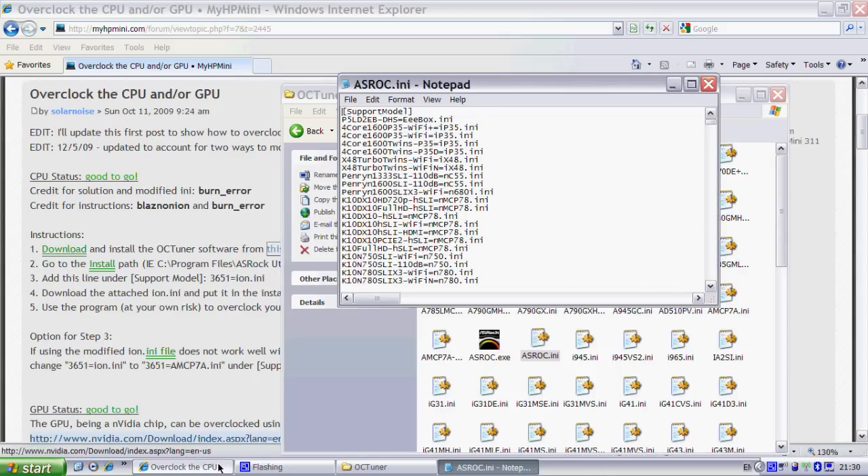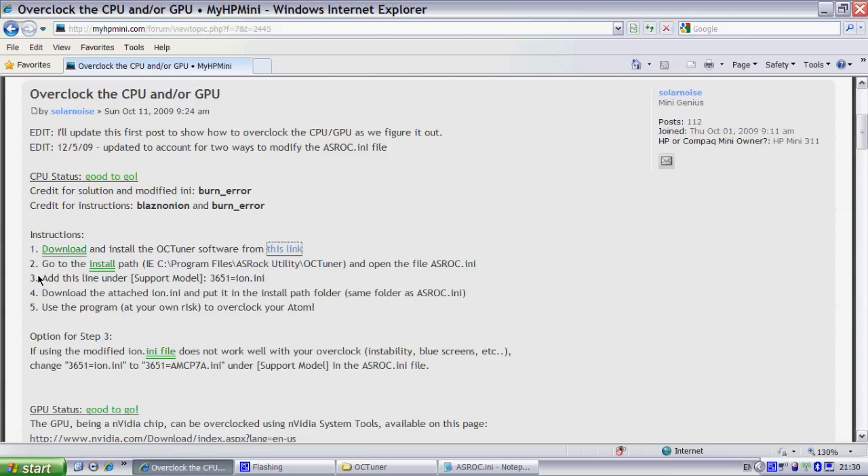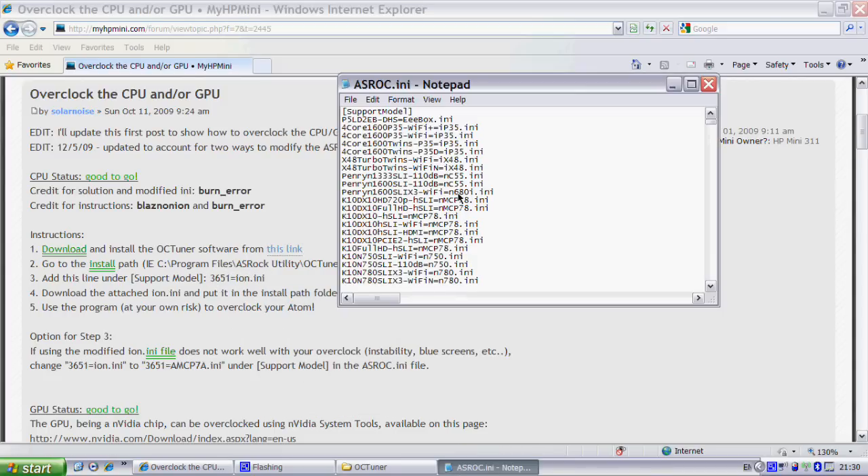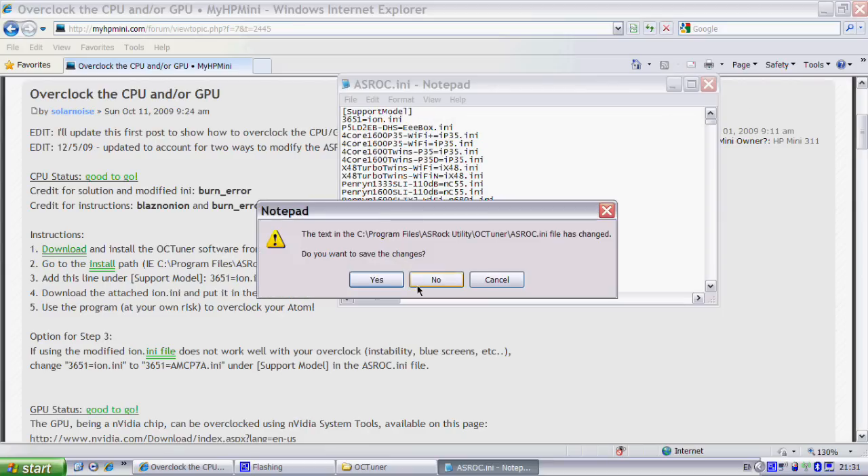Once that's open, you want to go back to that link. The third step is to add this line under Support Model. You want to copy this line, paste it underneath Support Model, so you just click Enter and then paste it. As you can see, it's pasted underneath Support Model. Then you can just save changes to that.